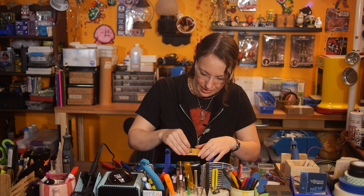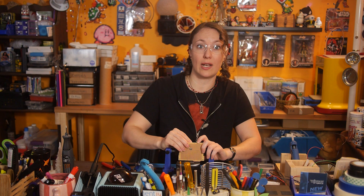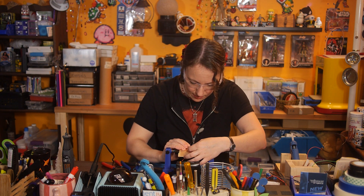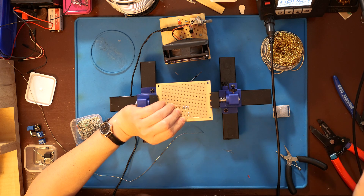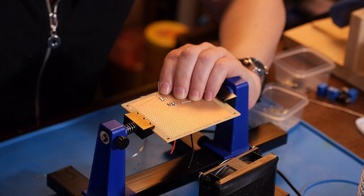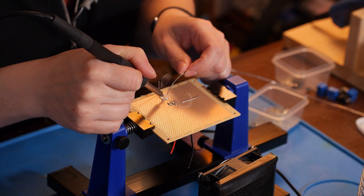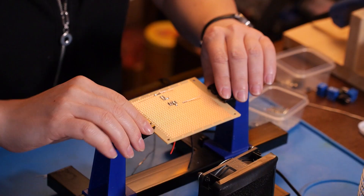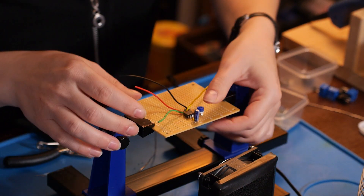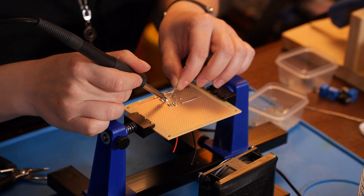I'm using a 100 microfarad capacitor and a 100 kilo-ohm potentiometer, so I can manually adjust the timer duration. At max, it should run for about 10 seconds. Pins six and seven will get tied together, and then the capacitor and potentiometer will be connected to those.